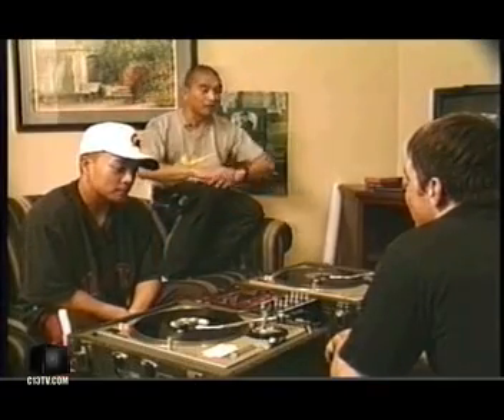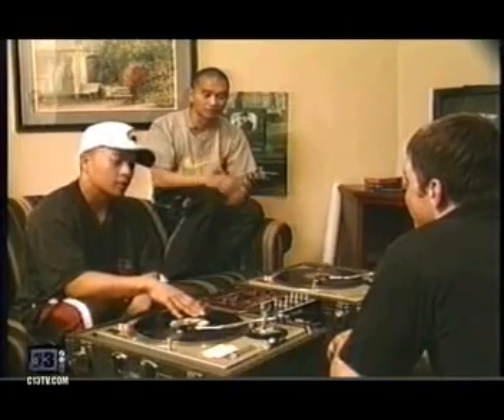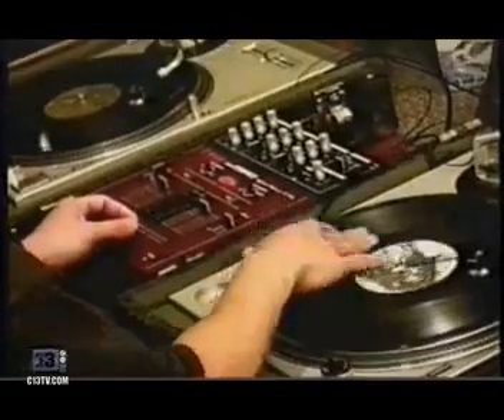The next evolution of the scratch came when Q came around in 1995 and busted this whole new scratch, where he topped the flair scratch by making a scratch that can be cut off at a faster rate by utilizing all his fingers — like a piano player, or any instrument player like saxophone or trumpet. He utilized all his fingers by cutting off the sound. This is the crab scratch.